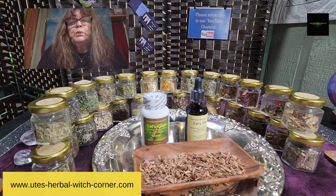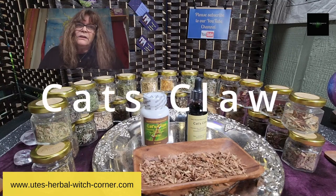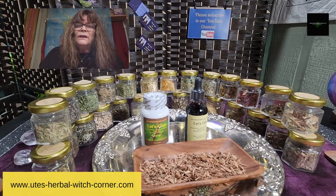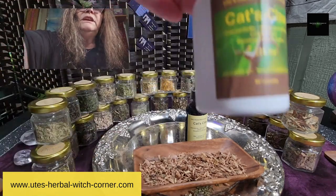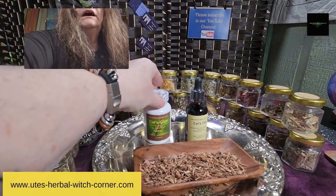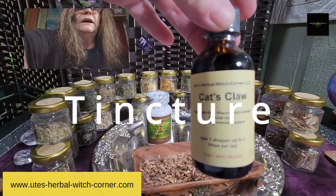Today I thought we are talking about cat's claw — and no, we are not talking about your little kitty cat at home. We are talking about cat's claw, the herbal plant. We have it here as a capsule, and I also have it here as a tincture.